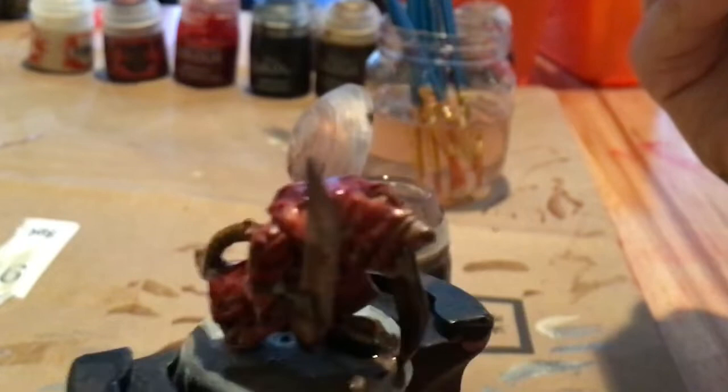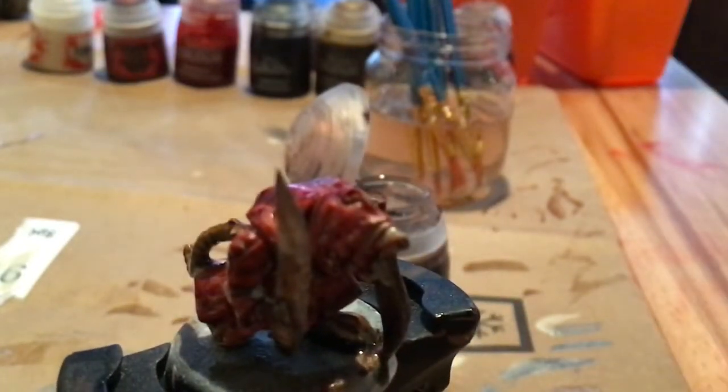We're almost done. Let's just get a little bit more on the weapons and we'll be good. I'll come back after having let it dry and I'll show you how it looks — and that'll be our finished product.